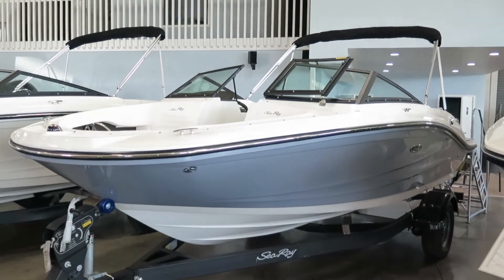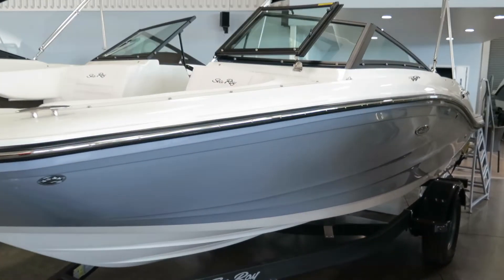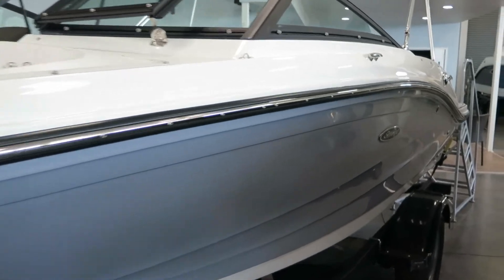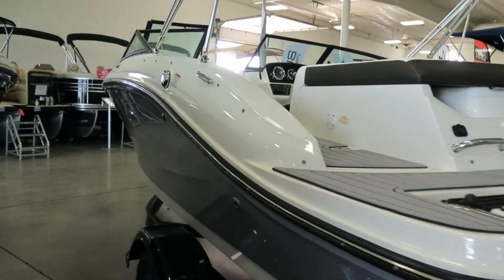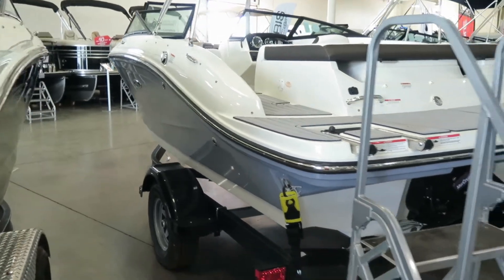My name is Dan Pergett, sales consultant with MarineMax in Rogers, Minnesota. Today we're looking at this 2019 SPX. This is the first Horizon-colored one on the side that we've had. It's an absolutely gorgeous boat, great color choice that they added to the fleet here for 2019.